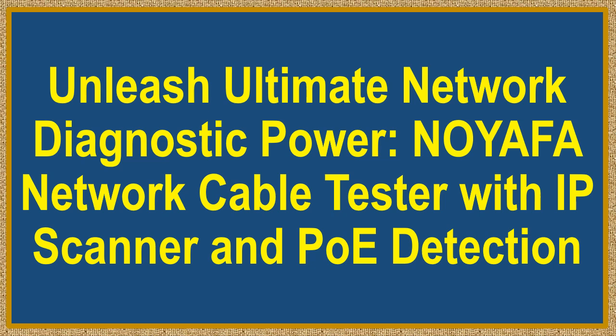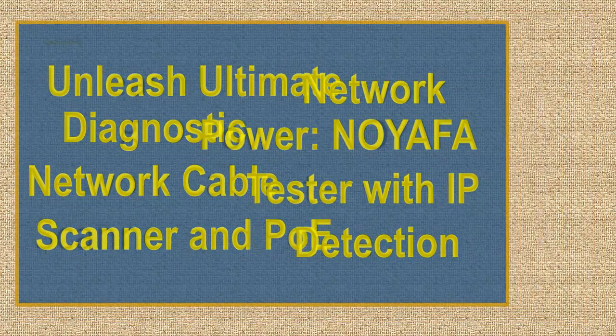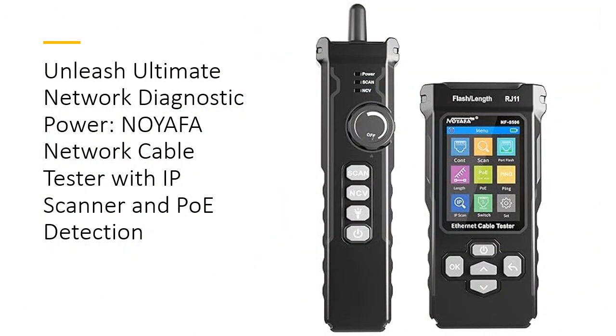Unleash ultimate network diagnostic power with the NoiaFa Network Cable Tester featuring IP scanning and PoE detection. Experience unparalleled network diagnostic capabilities with the NoiaFa Network Cable Tester, designed for precise cable testing, IP scanning, and comprehensive PoE detection. This versatile tool is perfect for both professionals and do-it-yourself enthusiasts, ensuring your network runs smoothly and efficiently.